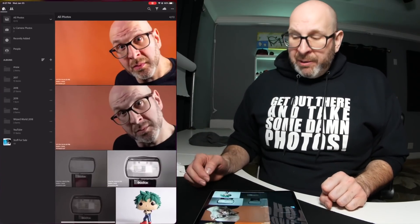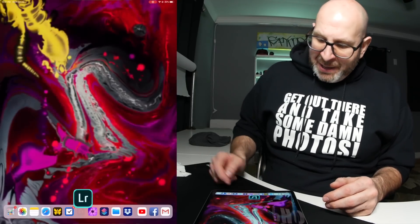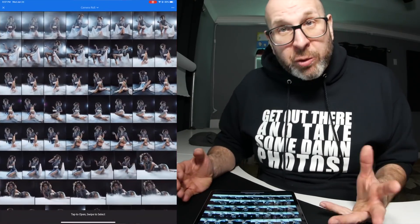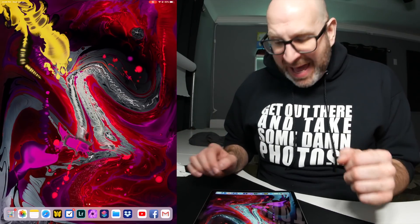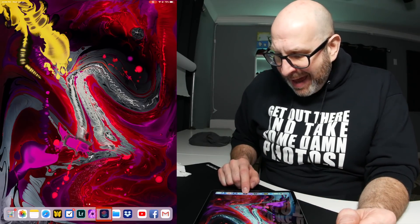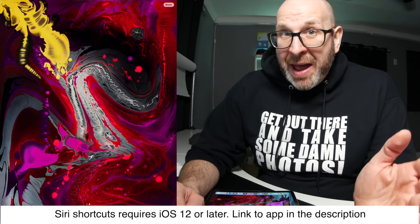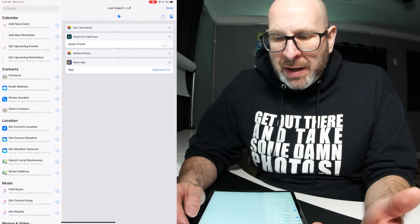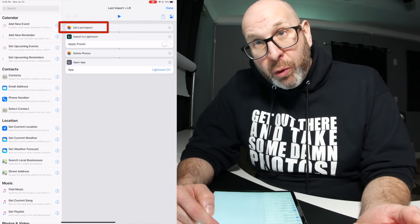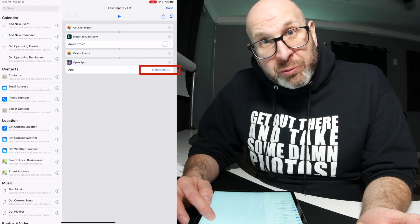You might think I'd open Lightroom, use the import button, go to the camera roll, pick all the photos, import them, then go back to delete them from the camera roll. But that's not what I'm going to do. Instead, I'm going to use something called a Siri shortcut. It's a system-level app — if you don't have it, download it from the App Store. I have an automation called 'Last Import to Lightroom' that gets the last import, imports those photos into Lightroom, deletes them from the camera roll, and then opens up the Lightroom app.